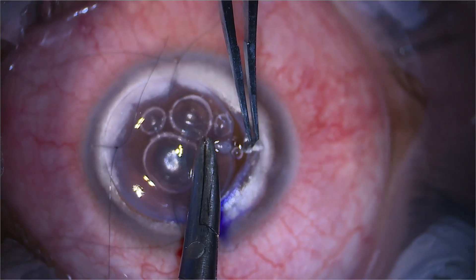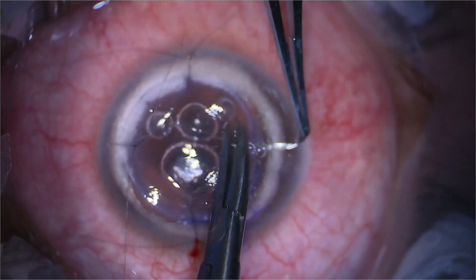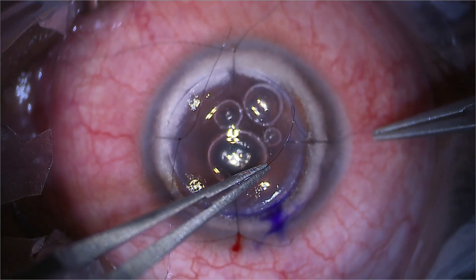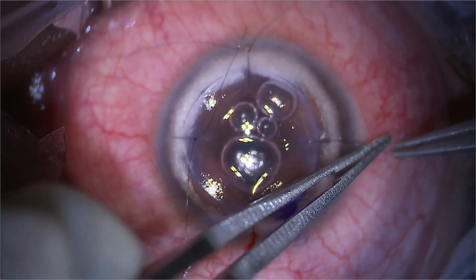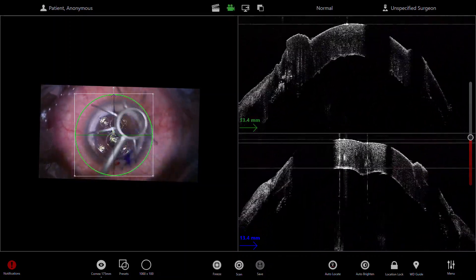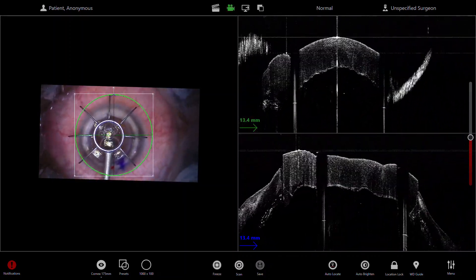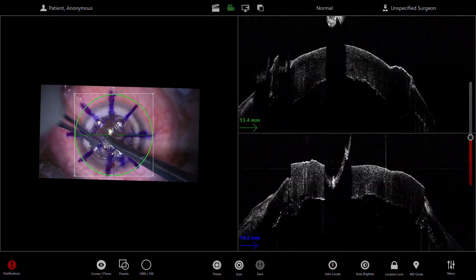With a DALK, keep the edge of the needle facing horizontal rather than facing downwards, and use the flat part of the needle to just push down the Descemet's membrane while going across. The OCT is quite useful to look at the graft and look at the Descemet's membrane and make sure there's no double AC. Here I'm doing the star marking just to act as a guide.